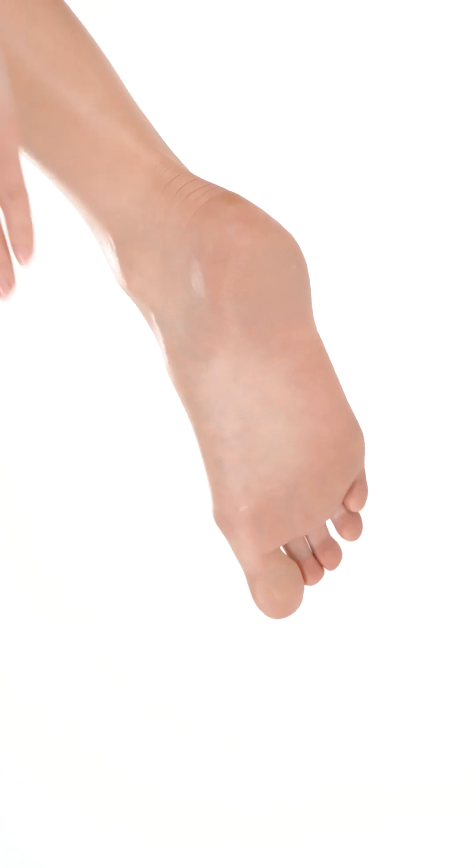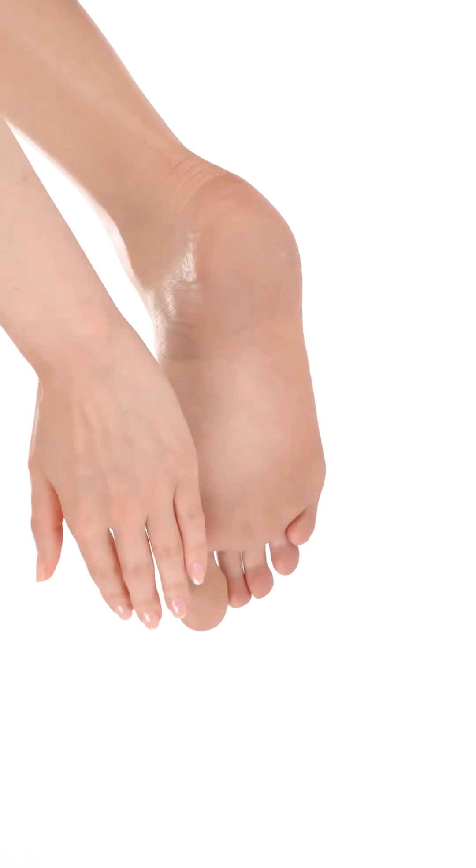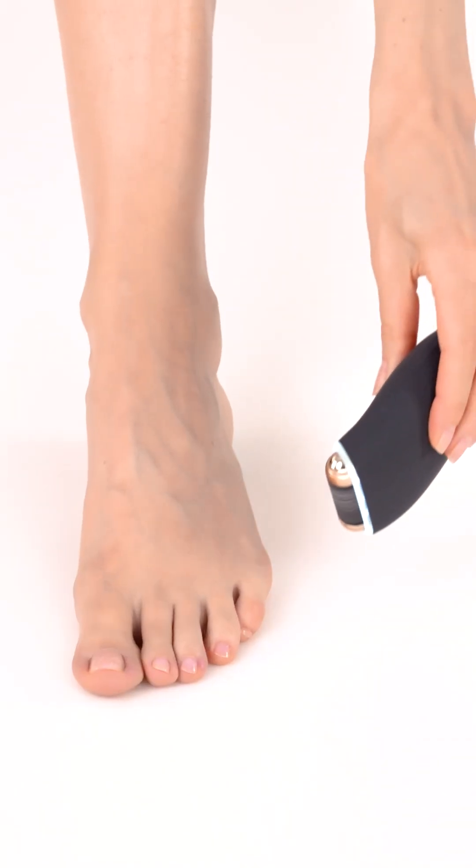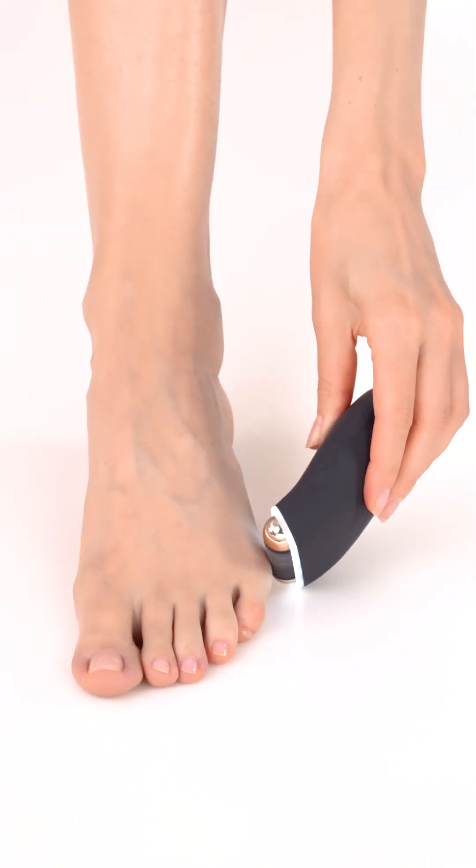Periodically turn off the device and feel your feet. Rinse off any dead skin to see how smooth the area is becoming and to determine if more filing is needed.